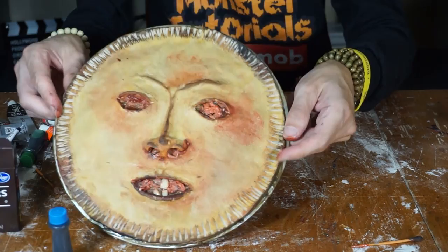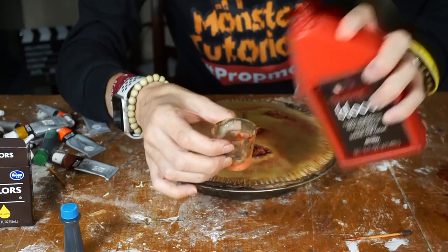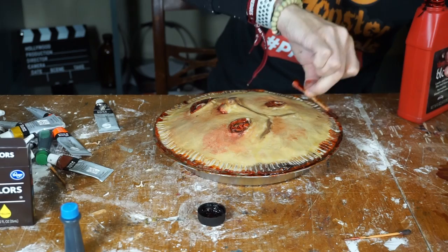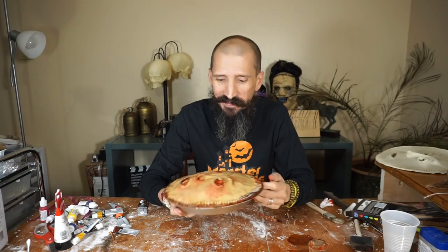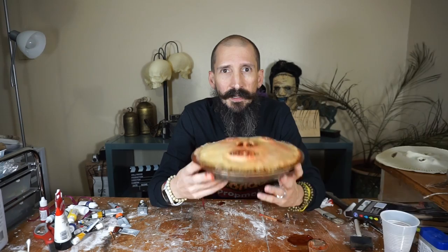Alright, that's looking pretty nasty there. One of the last details — a little bit of fake blood. That always goes a long way. And for that, I'm just grabbing a cotton swab and getting all this stuff nice and wet with blood. That is so creepy. But that is how you make human face pies. I hope you enjoyed this tutorial. If you like this video, give it a thumbs up. Share it if you think somebody else should learn how to make these guys. And subscribe if you haven't because this is what we do on this channel. Alright, I'm Eduardo. This is Mosseh Tutorials — you, me, all of us, we're the prop mob. I'll see you on the next one. I'm going to go eat my pie.